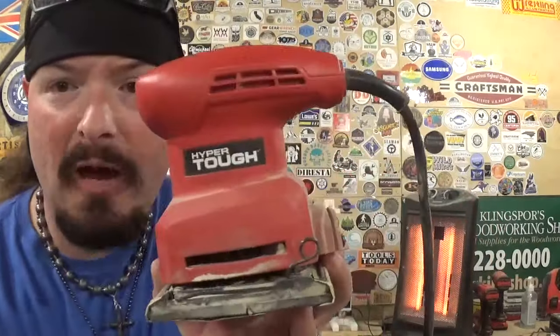Once everything is removed from the waste wood, we go to my little sanding area and use this sander — a vibrating palm sander. It does not have the orbital motion like an orbital sander, it does not spin aggressively. This one is a lot more gentle on scroll saw work. It's the Hyper Tough brand — I picked it up at Walmart when I got back into scrolling, after breaking some projects with my orbital sander.